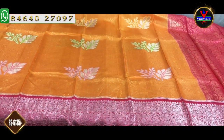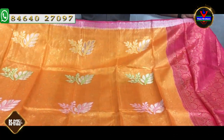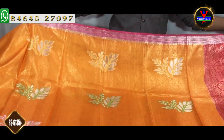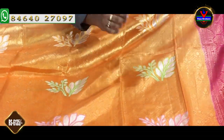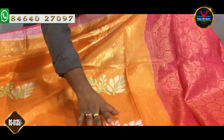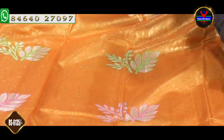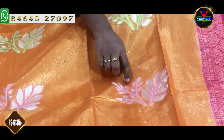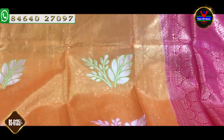There are many varieties in this store and we will showcase all the collections. We will add the orange and blue color combination. We will put the blouse in orange color. We have an orange color and we also use the gold color. We also have a flower border, flower booties, and a silver color jerry. We have a thread weaving style with a thin border.